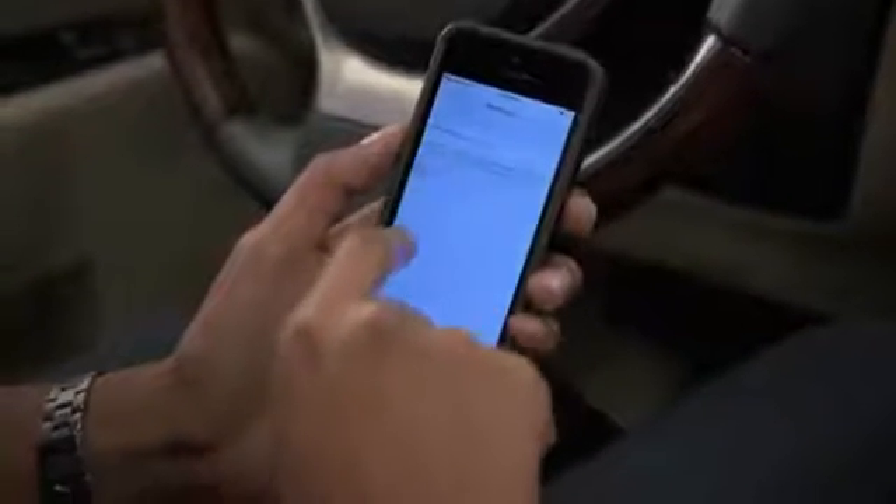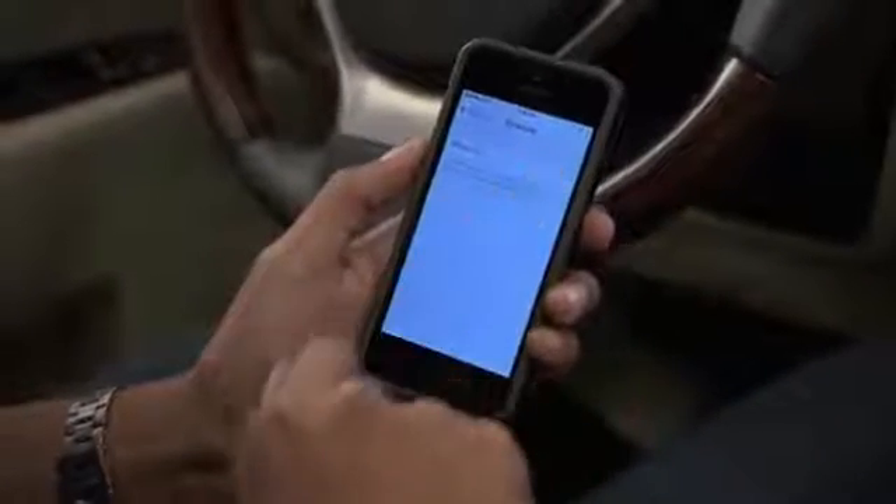To pair a Bluetooth device with the display audio system, first make sure the vehicle is on. Then, press the menu button on the center console.